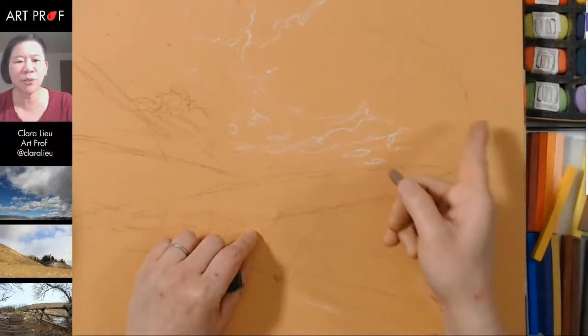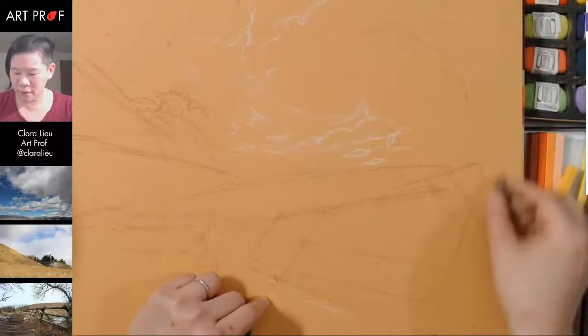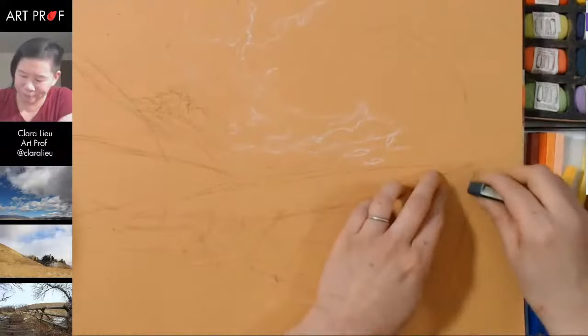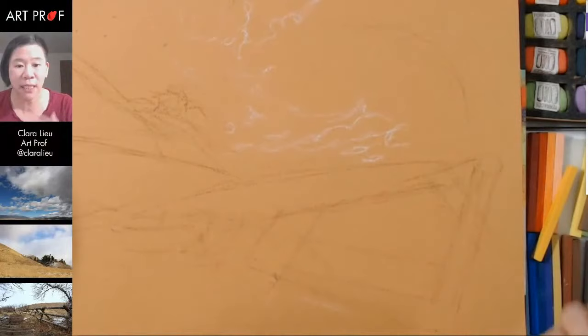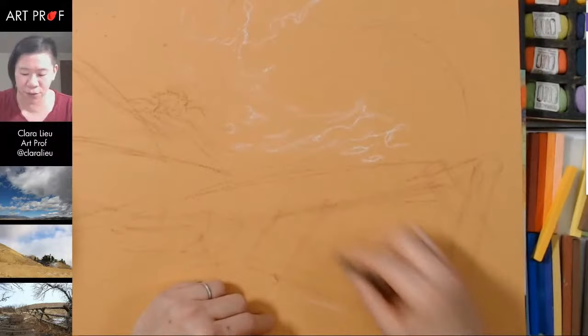Let me do a little bit more on this tree because I feel like this tree is pretty important. I'm trying to keep this pretty structured because my normal gut response to soft pastels is that they're going to make a mess, so I'm always feeling like I need to keep that mess under control. So I am drawing in a pretty sparse manner, which is different than how I'd be behaving if I was using, say, charcoal or something like that.